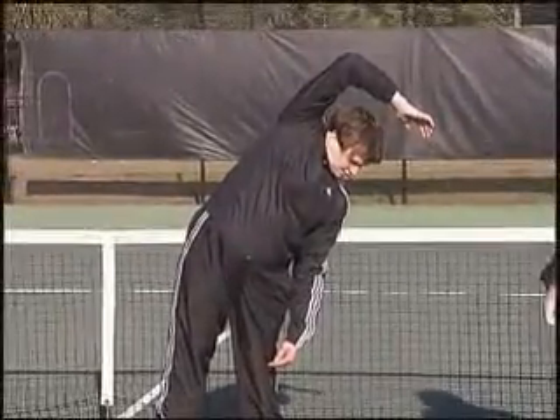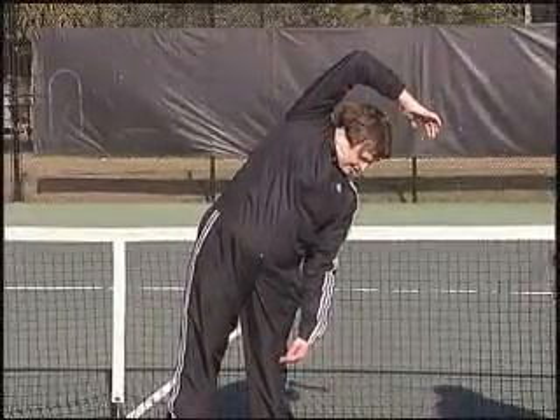And a count of ten, everybody. Three, four, five, six, seven, eight, nine, ten.